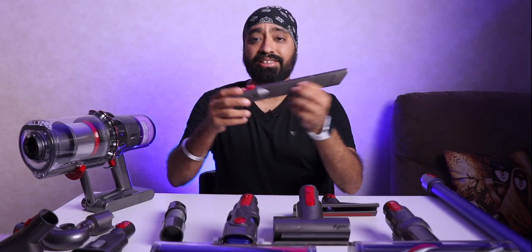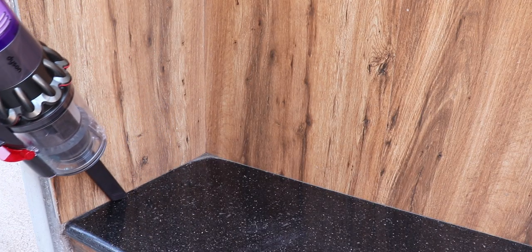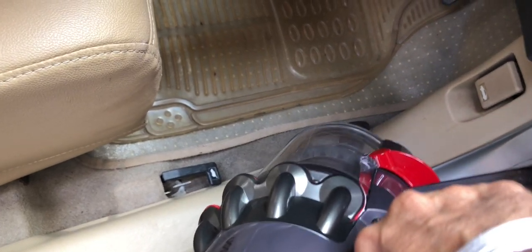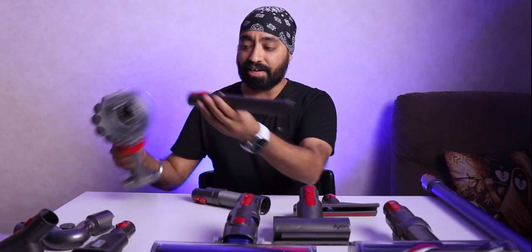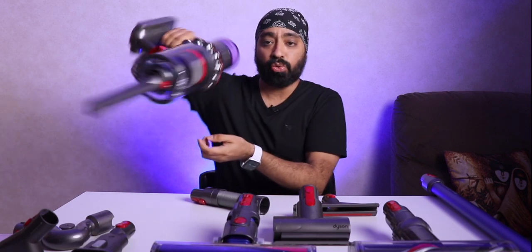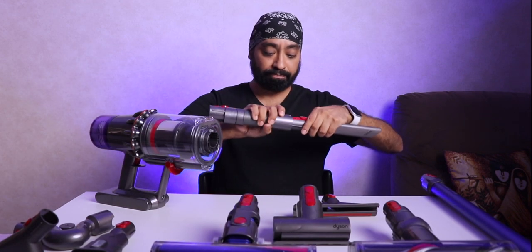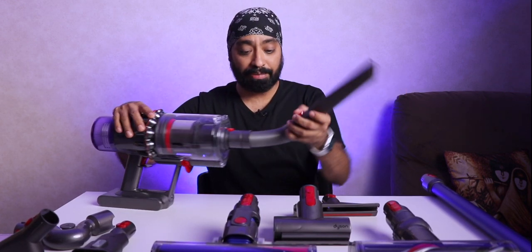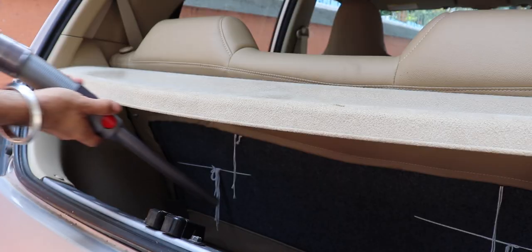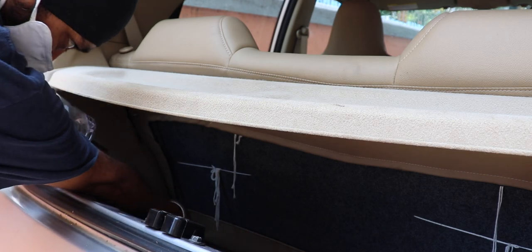This special attachment reaches corners and nooks where no one else can — especially behind TV racks, behind your sofas, in corners where no hand can reach. If this is straight and you can't maneuver it into tight places, you remove this and connect the extension hose, which lets you maneuver it any way you need to clean through edges and corners. This is going to be a very handy tool.